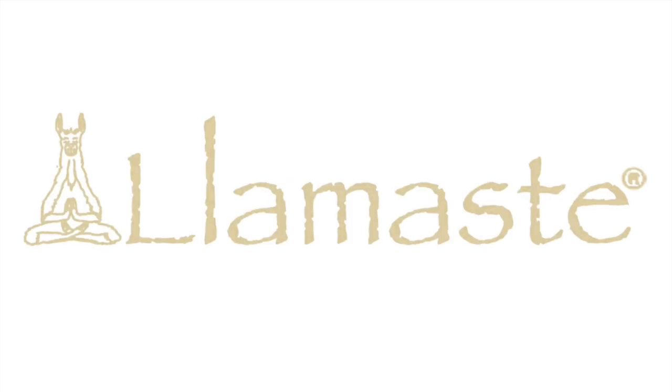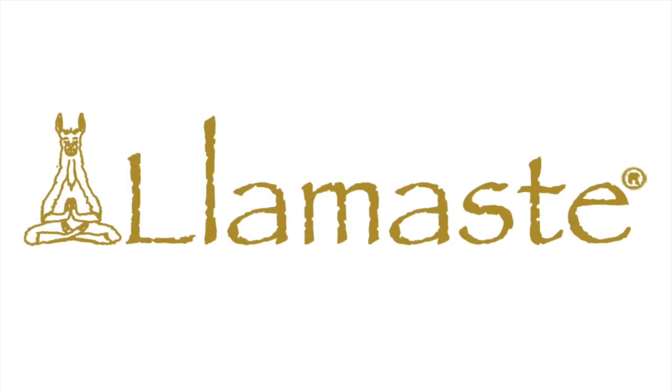My name is Grayson Mills. I'm with Lamaste. Loved having you today. Namaste.